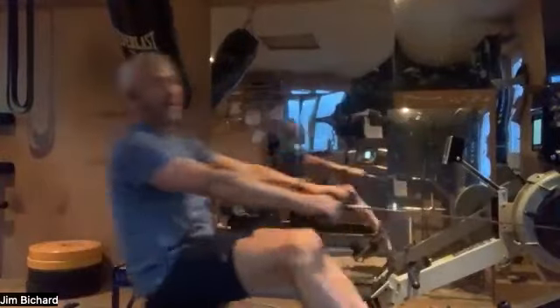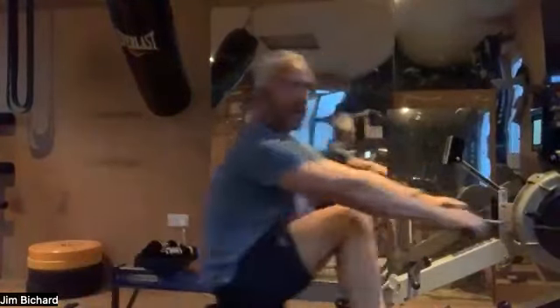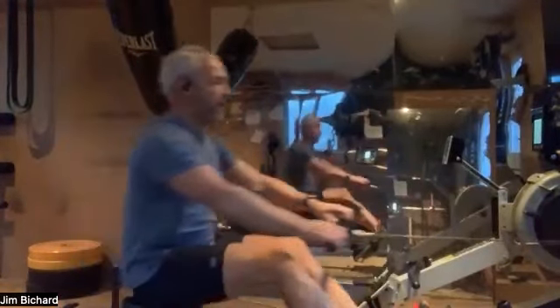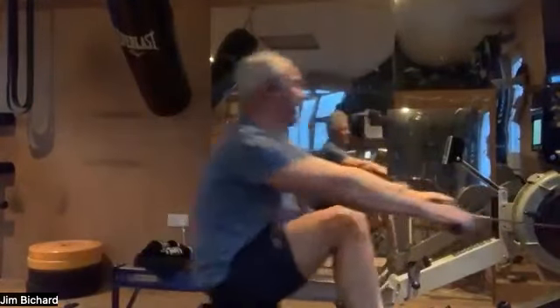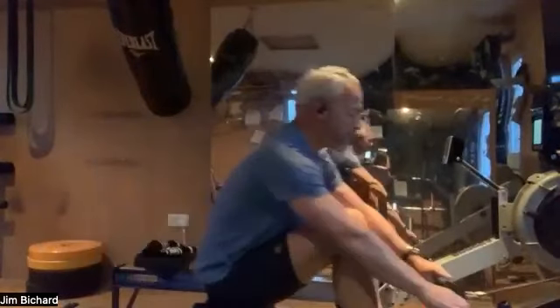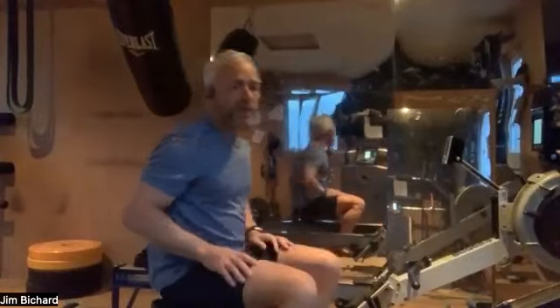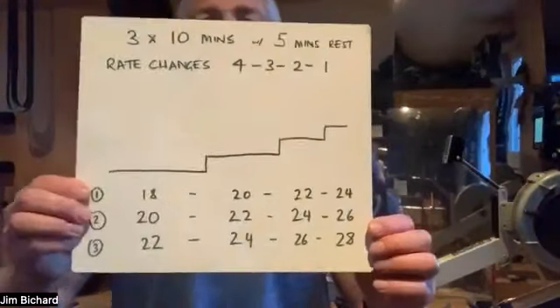I'm going to paddle for another 30 seconds and then have a pause. So let me run you through the ratings — just a reminder. Quite a few people returning, so for anyone who's forgotten or would like a refresher, it's three ten-minute pieces. The target for these is to go off fairly hard, try and get to your target pace pretty much straight away, even at the lower rates, which means you have to work with quite a lot of power and length. The idea is that you do most of the work in the first couple of segments, and then as the rating comes up, just find it a little bit easier to maintain that split. I'm just going to show you the rates and then give you a chance to set up your clocks.